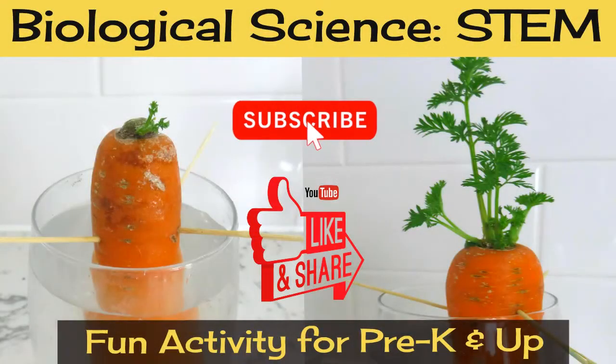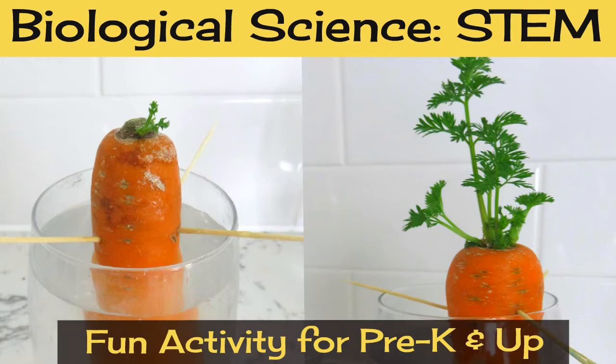Hi everyone! This is another biological science STEM activity for little kids. If you haven't seen the other videos in this series, I'll leave links above and in the description box below.